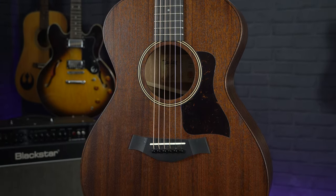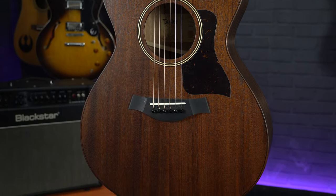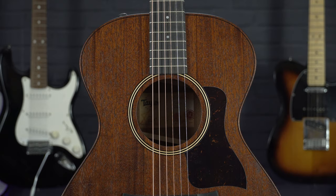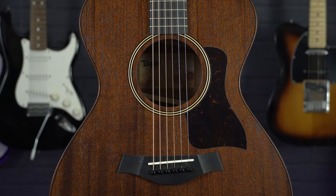This guitar is a much welcomed grand concert size addition to the series. If you aren't familiar with the grand concert size, this is a smaller size than your Dreadnought and a fraction smaller than the Grand Auditorium. It has a slightly shorter scale length and a much curvier and smaller body, which means these guitars are pretty comfortable to play and they sit nicely in your lap as you can see. But despite the smaller body size, due to the all-solid construction, these still offer a very loud and resonant sound.